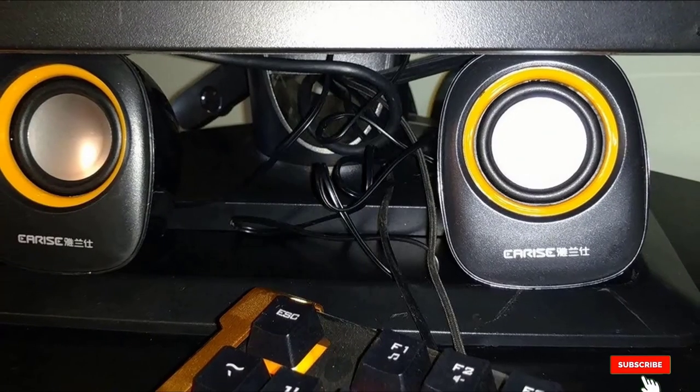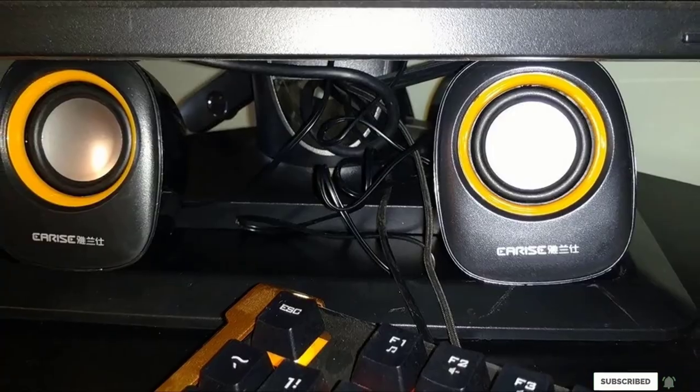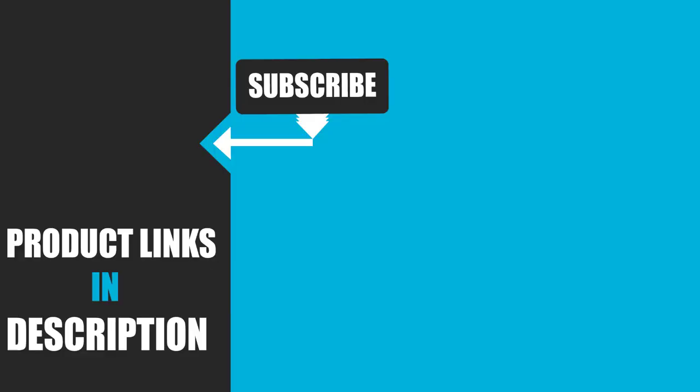That's all for today. We upload tech product review videos every single day, so don't forget to subscribe and hit the bell icon for upcoming video notifications.